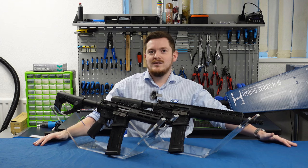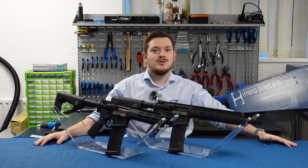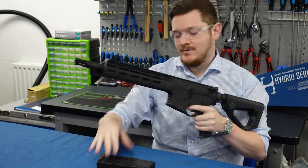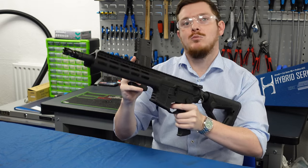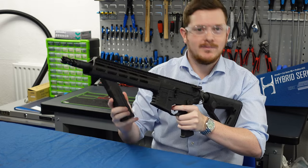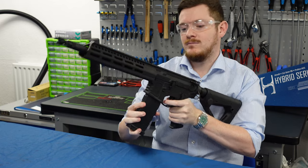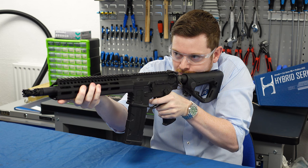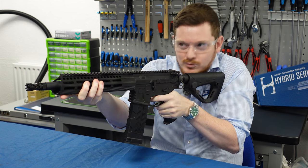Okay, so enough about the internals and externals — you want to know how it shoots. I've got the carbine version of the H15 here, a magazine loaded up with Devil Blaster 0.25s and a target a few meters away. Let's see how it shoots. And a bit of full auto for good measure.